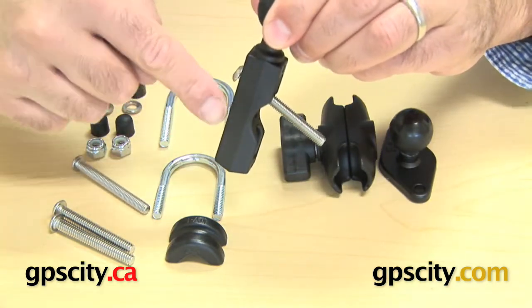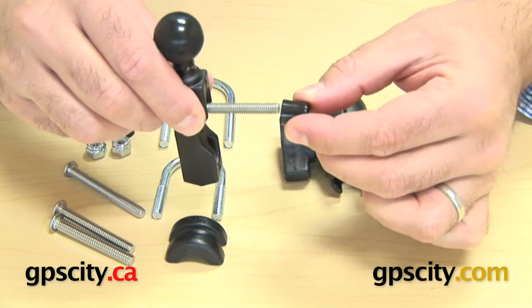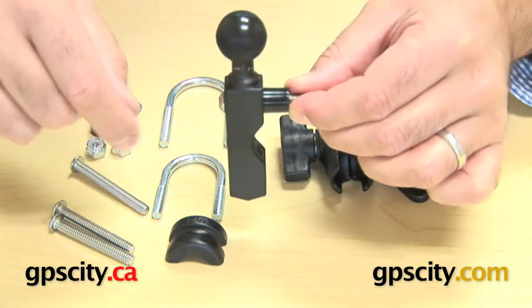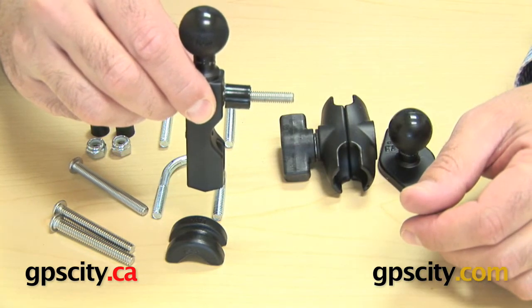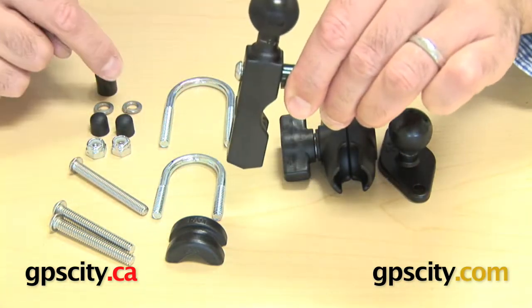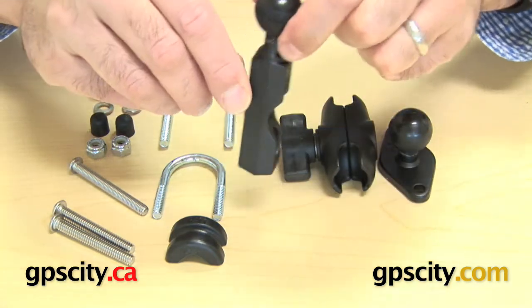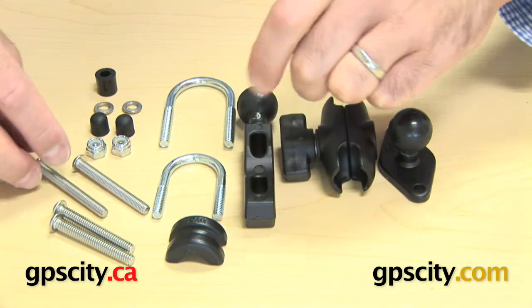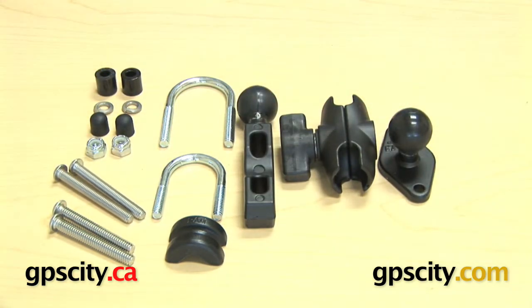Take one of these bolts — the other one goes on the bottom — then get the plastic spacer and it just goes on there. Then you bolt that back into the hole where you pulled out the bolt on your clutch and brake reservoir. There are also some washers you need to include. That just puts a ball in a nice spot on your motorbike. So that's it — the Ram-B-174-A Motorcycle Mounting Kit with Short Arm.